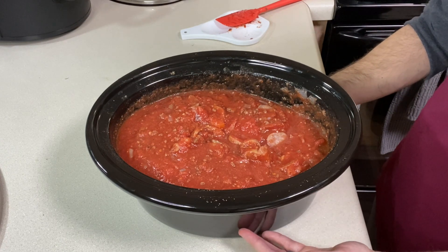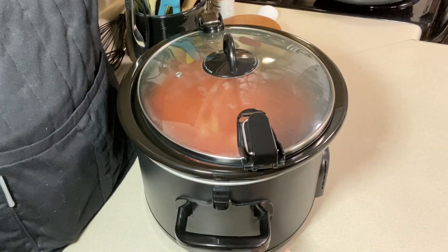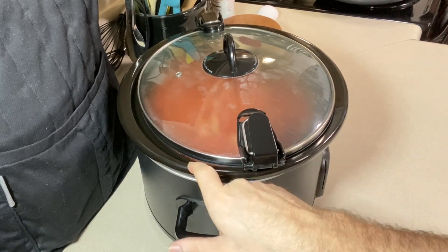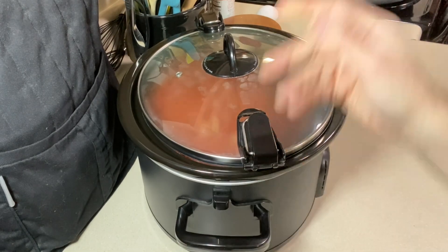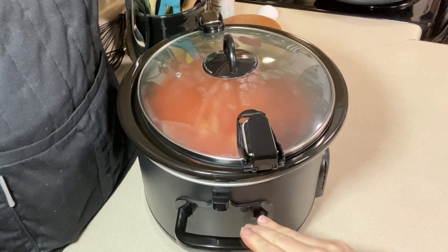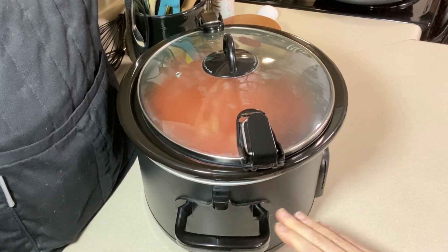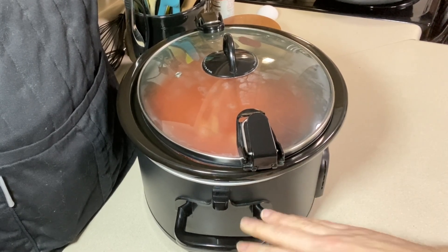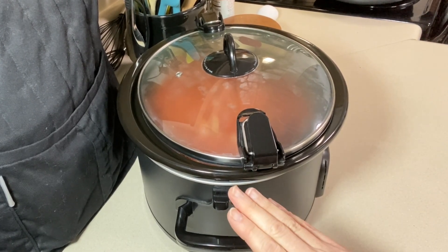The crock pot isn't at a great angle for the video, but I do have the lid lifted so it doesn't seal — there's a visible gap. This is on high, and as soon as I notice it's at a really fast simmer or boil, I'll give it a good stir and bump it down to low. I'll stir it every hour or so to keep everything moving, and simmer it until done.